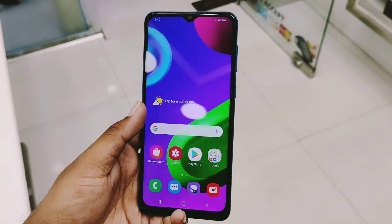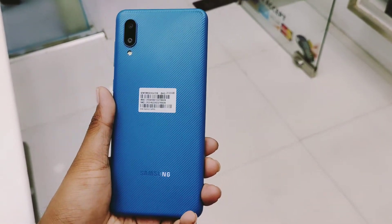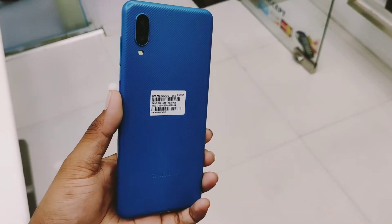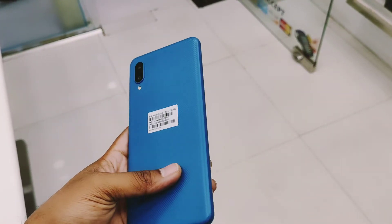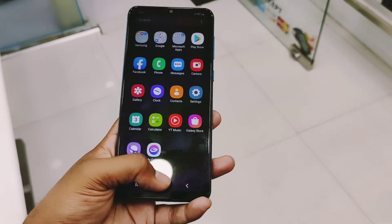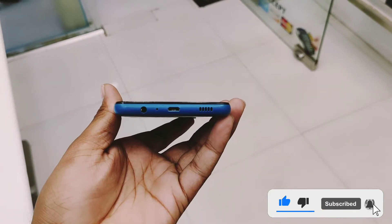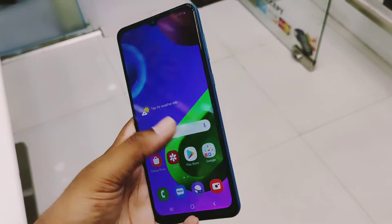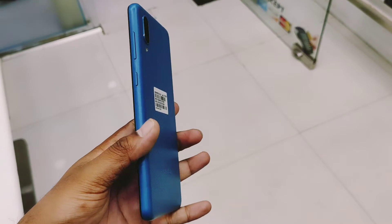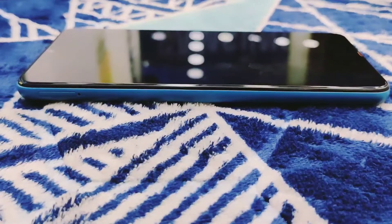Samsung Galaxy M02 - this is a mega screen and monster battery phone. After watching the design and build, the matte finishing display is 6.5 inches with a 5,000 mAh battery. This phone has a dual camera: 13MP and 1.8MP.